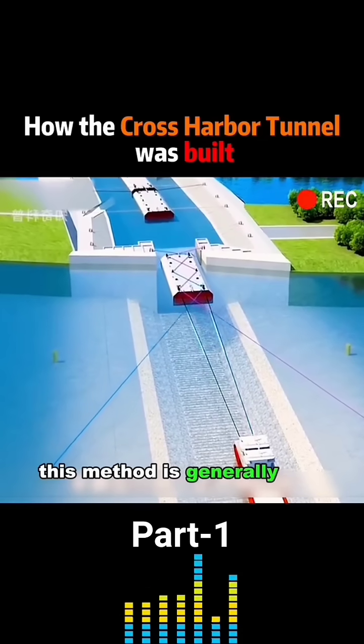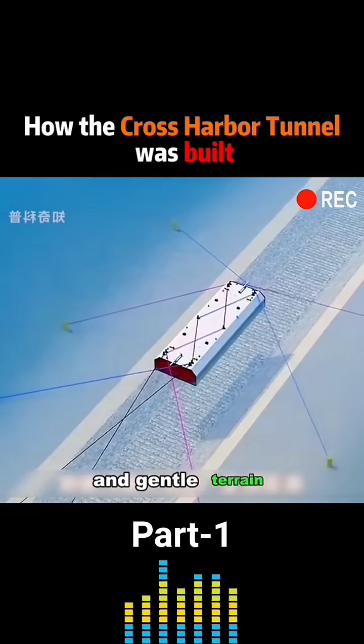However, this method is generally only suitable for shallow water depths and gentle terrain.